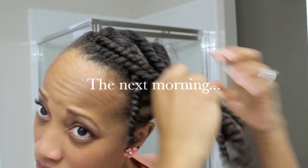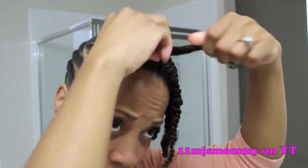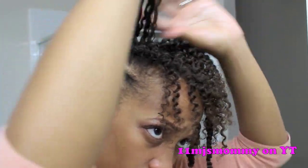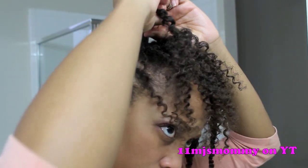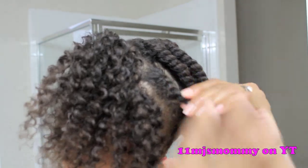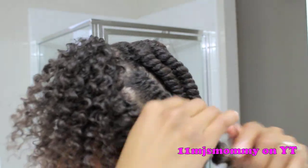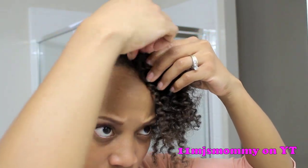The next morning, I added a little bit of olive oil to my twists and then I unraveled them. I added a few bobby pins in different places and that's it.